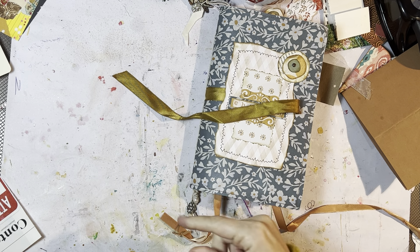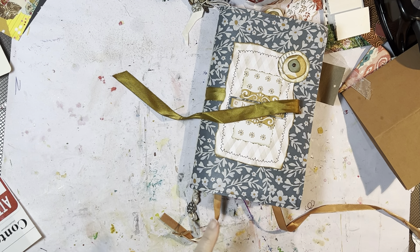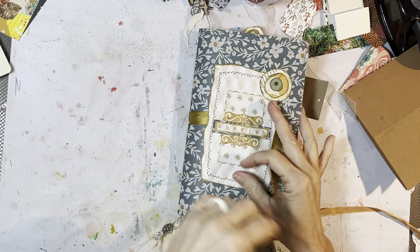Hi friends, it's Allison. Welcome back to AJ's Inspired Life. Welcome back to my messy desk, and welcome back to a new month and a new journal. We are going to prep this November journal.